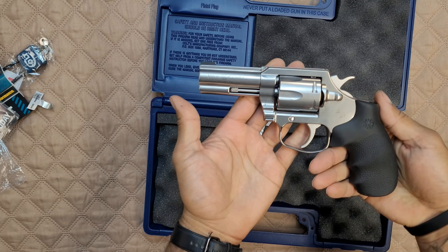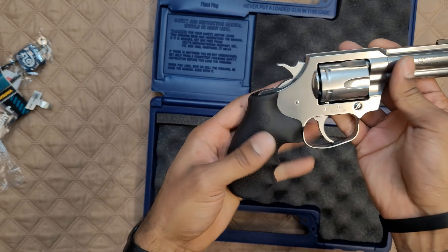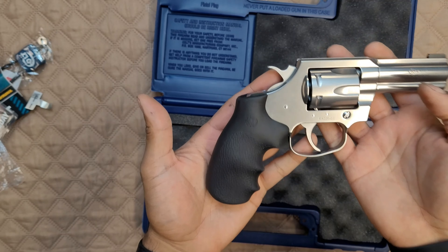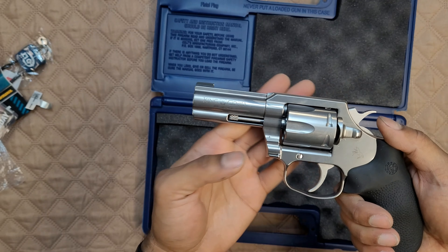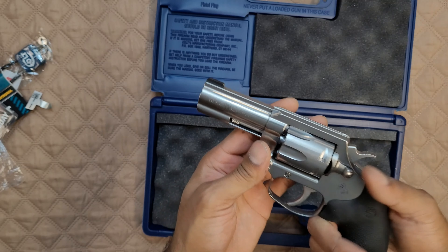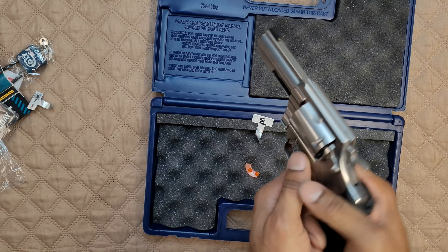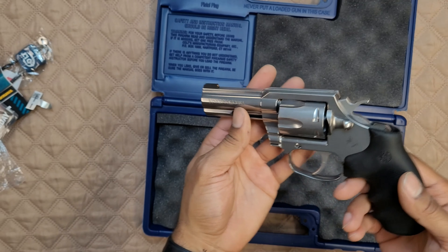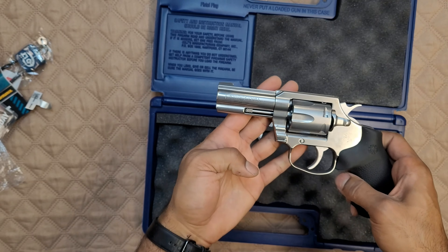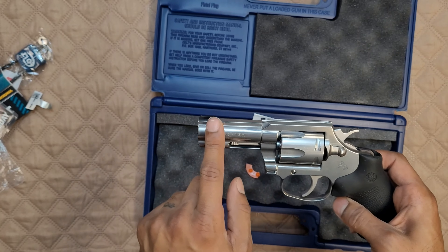The gun itself is beautiful — fit and finish is excellent. It's a heavier gun, but it's a stainless steel revolver, so what do you expect? The three-inch barrel is kind of that perfect middle ground where you can actually take it to the range and have fun, and I do plan on carrying this as well. They also have a target model with, I believe, a four-inch barrel and a fiber optic sight.